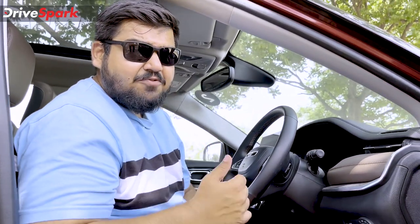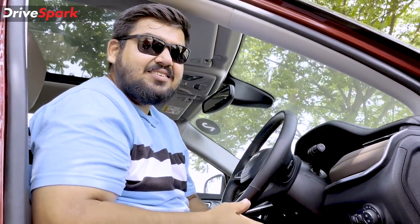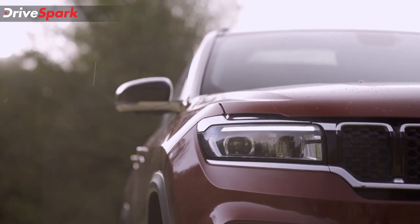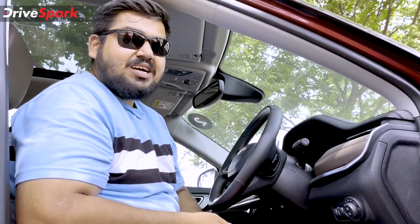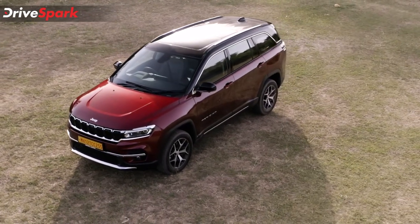This was our take on the all-new Jeep Meridian. If you are looking for a hardcore off-roader three-row SUV, this is certainly a choice for you. However, if you are looking for a practical three-row SUV, you would have to judge that yourself by visiting the nearest Jeep showroom. Please share your thoughts in the comments below, like and share this video, and subscribe to DriveSpark if you haven't already. This is Bhardwaj signing off — stay safe and drive safe.